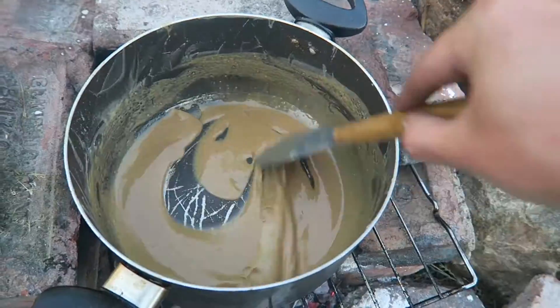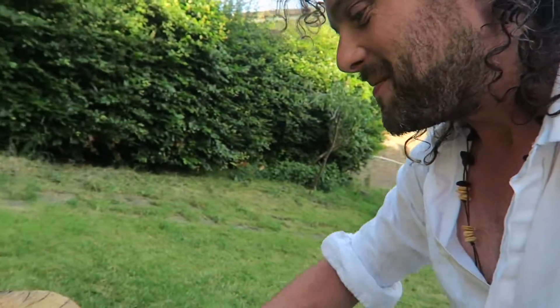That took longer than I thought. It is now the colour of my skin. Now you add these things — apparently it's called the Holy Trinity of Creole, or that other one, Cajun cooking. And we chuck these in and kind of fry slash simmer them. Right, let's go.